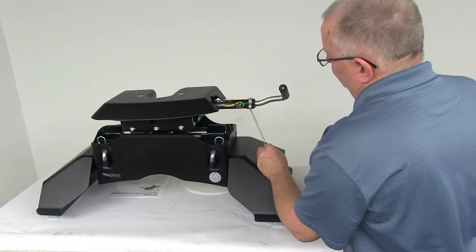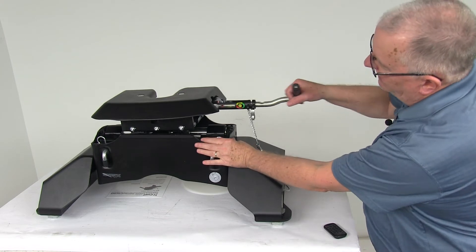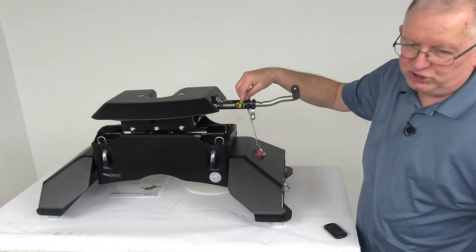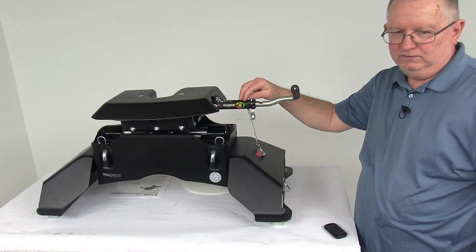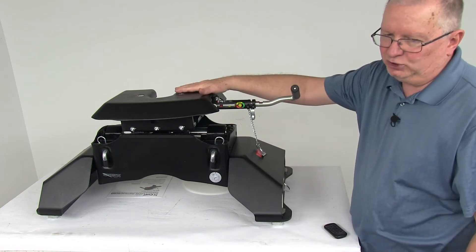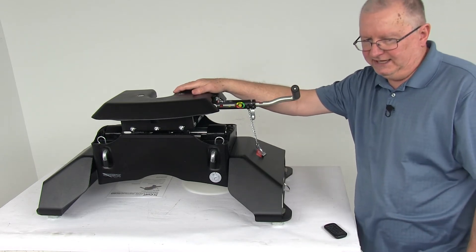To get to that, you would just take your pin and clip out, flip open your latch, and when you pull that, the jaws pop open and it's showing yellow. Yellow again means the jaws are open, you're ready to couple. Now if it does show red in there, that means the jaws are locked open and you can pull away to uncouple.